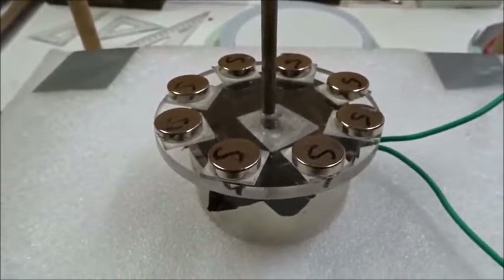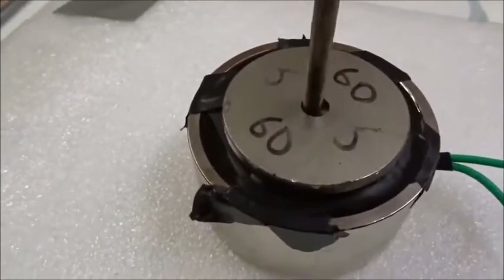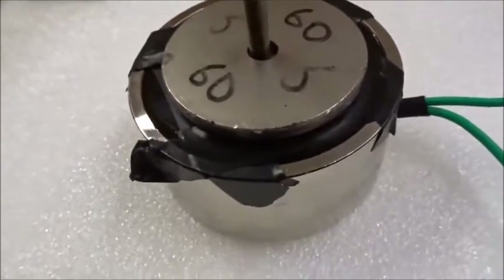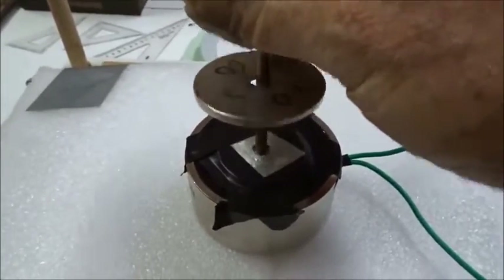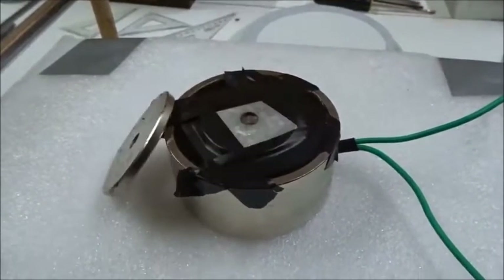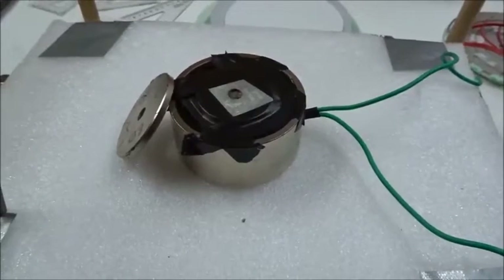Now we're going to compare it to the inside using a permanent magnet. Put a permanent magnet inside on the same thing — we can't even lift it up at all. Reverse the leads and see what happens — it jumps up. Oh, I can't even keep it on there. It's floating way up in the air now. If we turn off the power again it goes down; turn the power on again, it jumps up. So we clearly need reverse leads to repel around the outside versus the inside. This is called reverse field levitation.